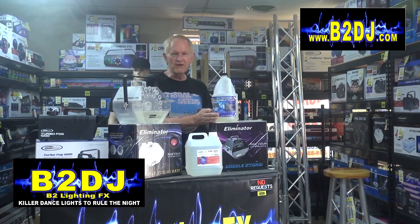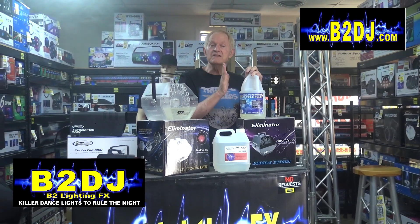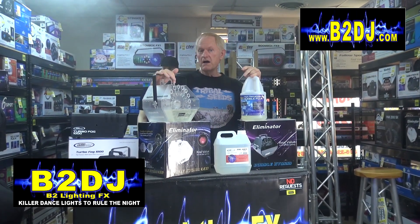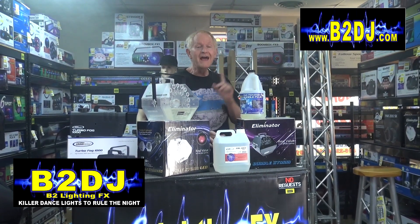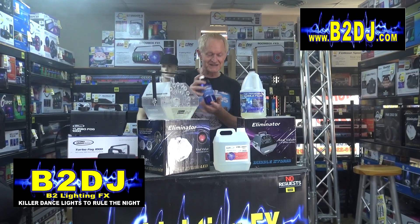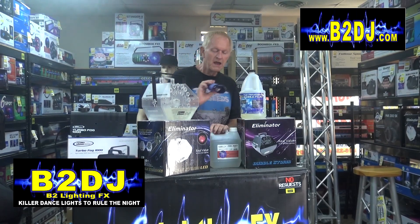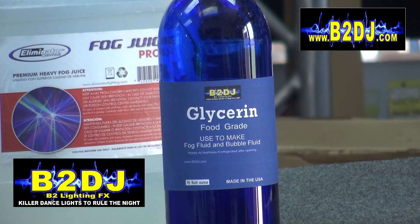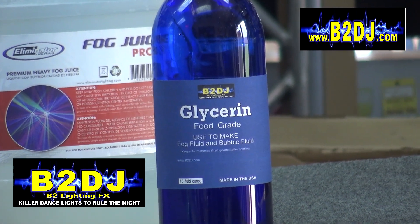I happen to use Chauvet bubble fluid, but you don't have to use Chauvet. A lot of people don't know this either — you don't have to spend a fortune for bubble fluid. You can go to any discount store. It's summertime; you can buy those big bottles for like $4 or $5. Go ahead and buy that. And if you happen to get some real cheap stuff and it's not thick enough, look at this — it's glycerin. If you want to thicken up some bubble fluid and make the bubbles last a little bit longer, just pour a little bit of glycerin right in with the bubble fluid.